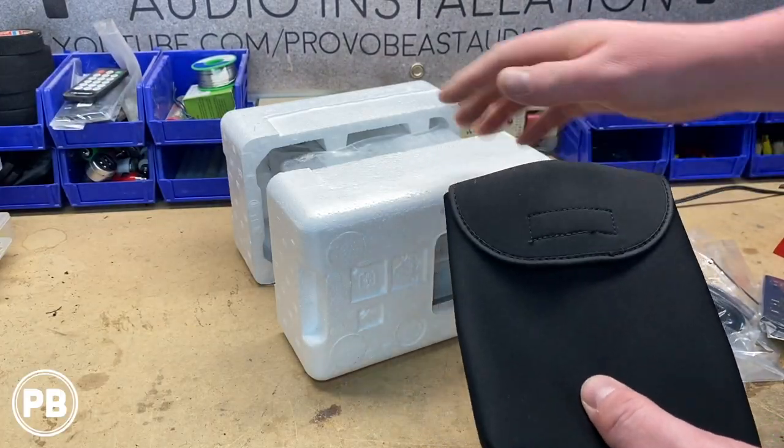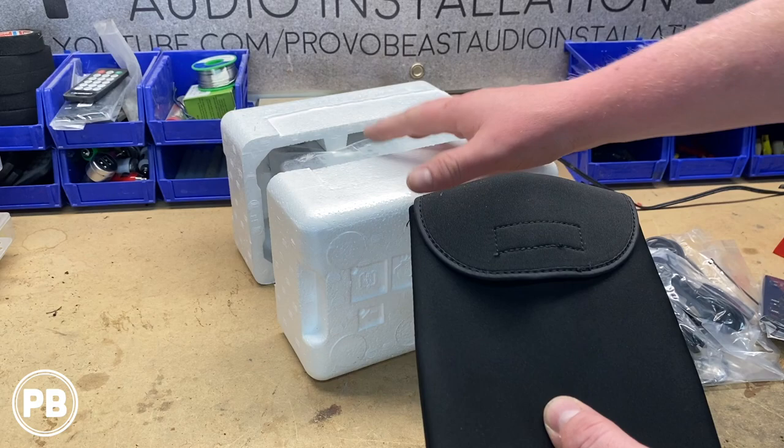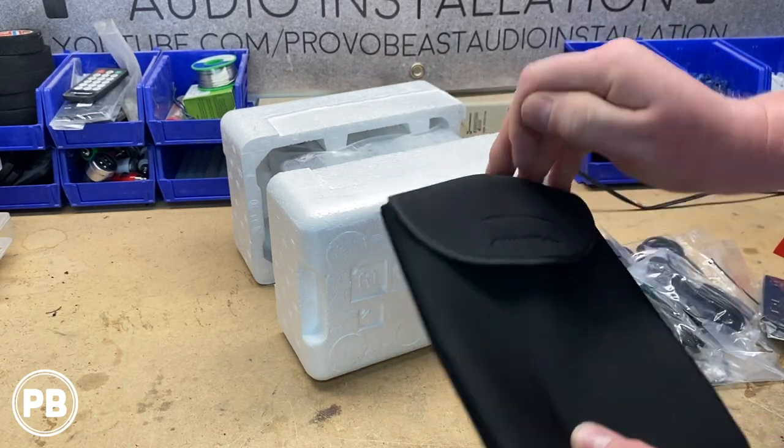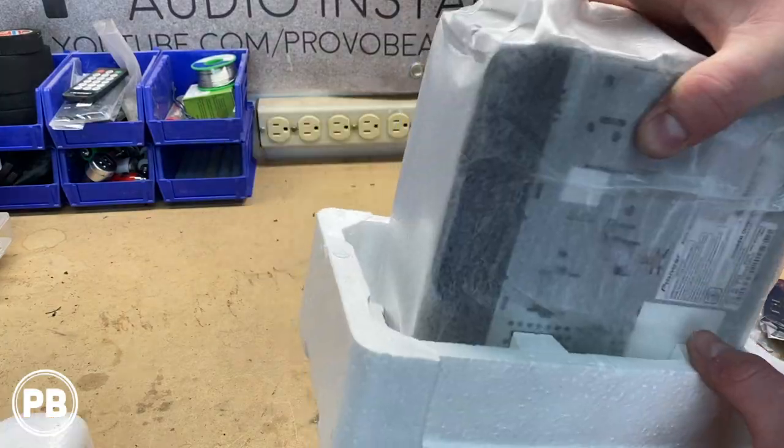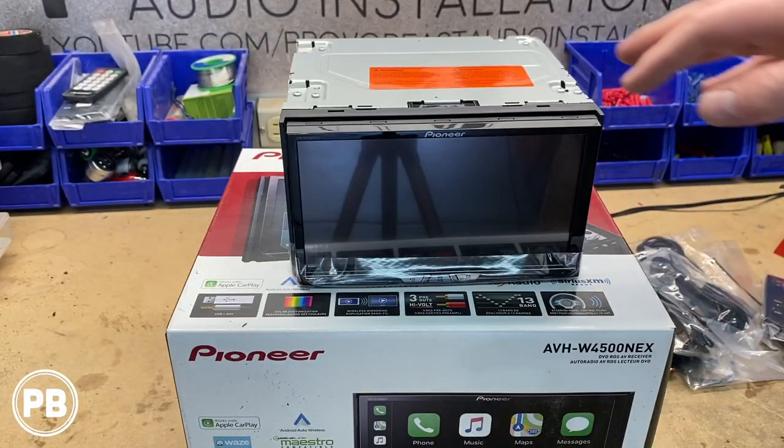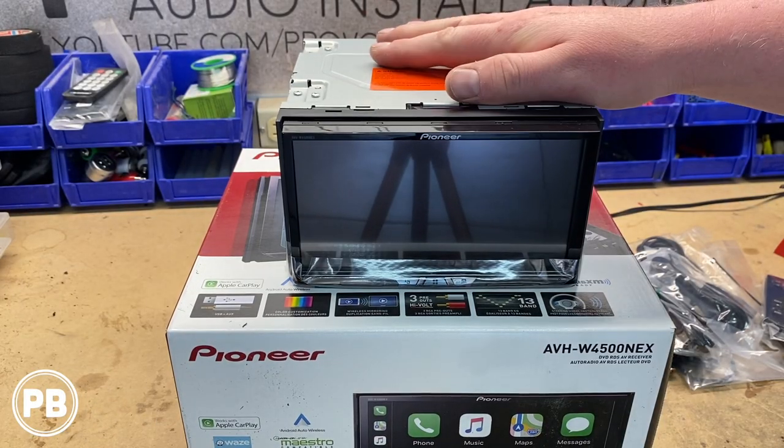It does come with a little case for the screen because the screen is detachable. Pioneer includes this case so you can slide the screen inside to keep it nice and protected. Finally, here we have the radio itself.